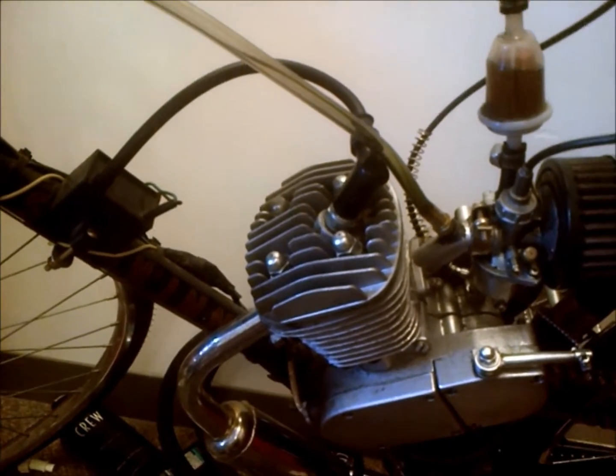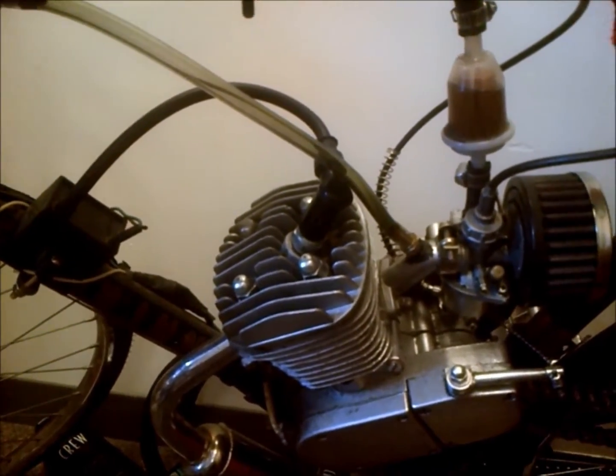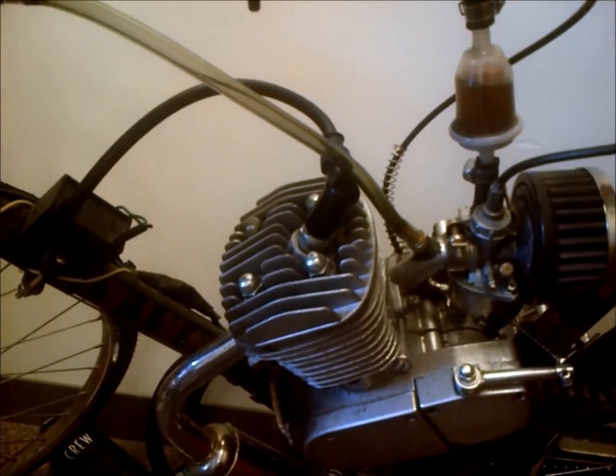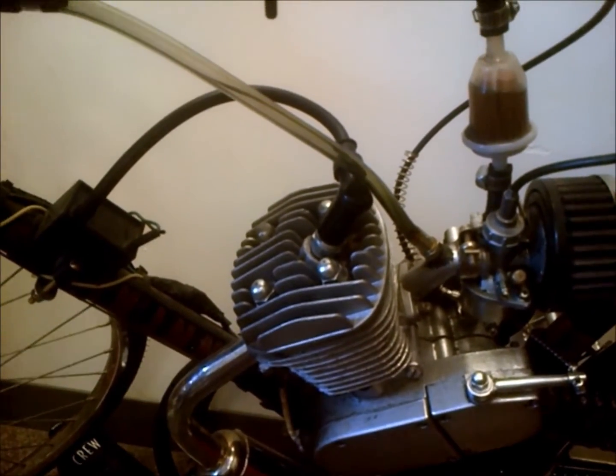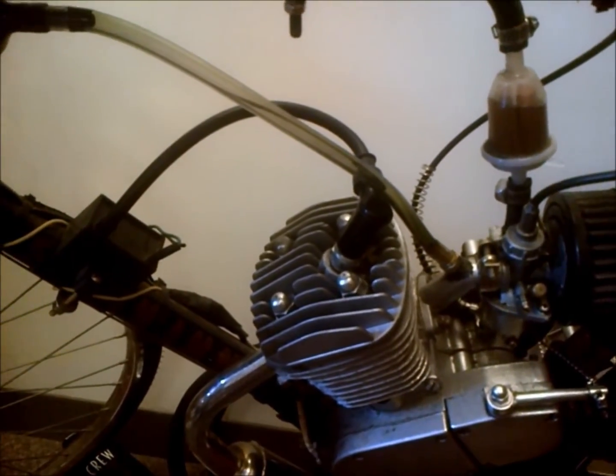Before I did any of that I checked the PSI with a compression tester and I got a 150 PSI reading, and really that shows me that there's no true correlation between PSI and compression.